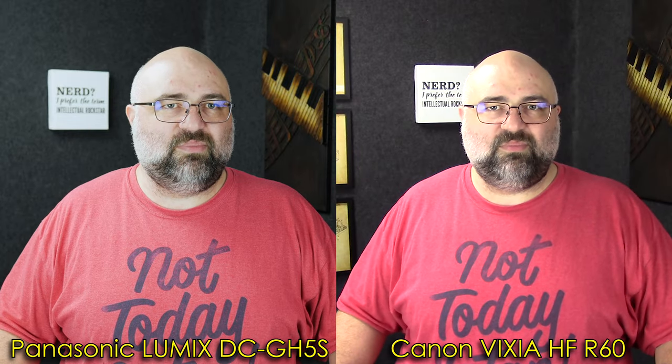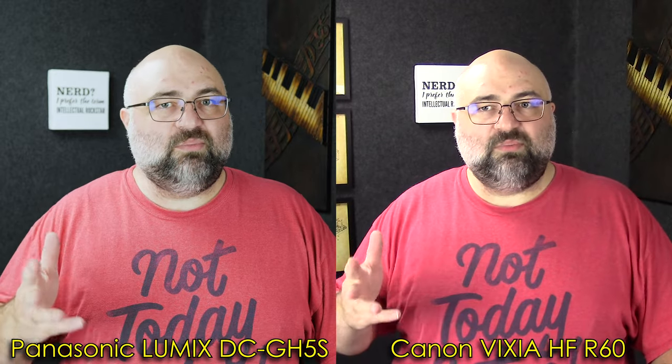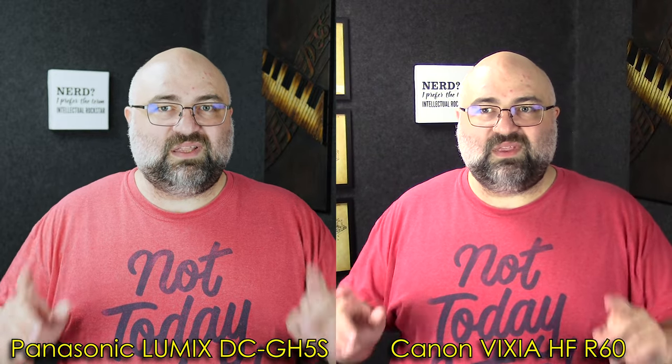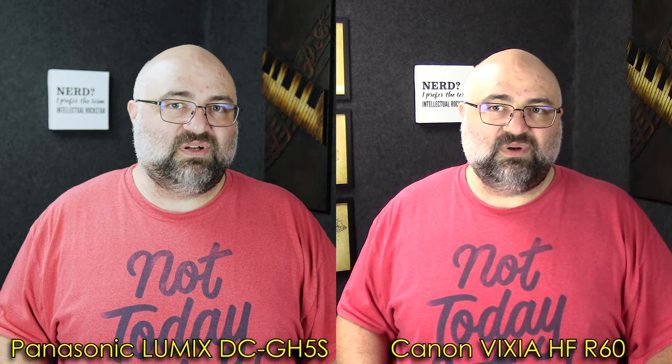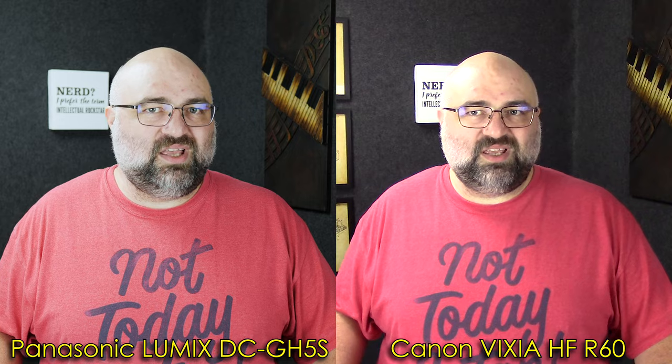They've pretty much all got the same capabilities. That's an R60 — an R20 would work just fine. It's really more important that you focus on everything that's not the camera before you worry too much about your camera itself. This is a film studio. It goes in front of the camera. It looks good because I made it look good. The stuff the camera picks up is really more important than the camera itself.